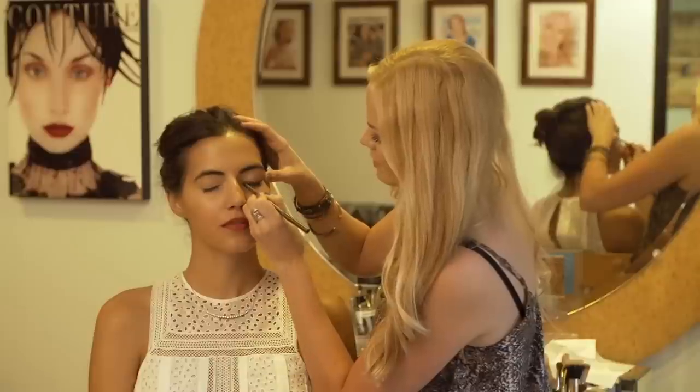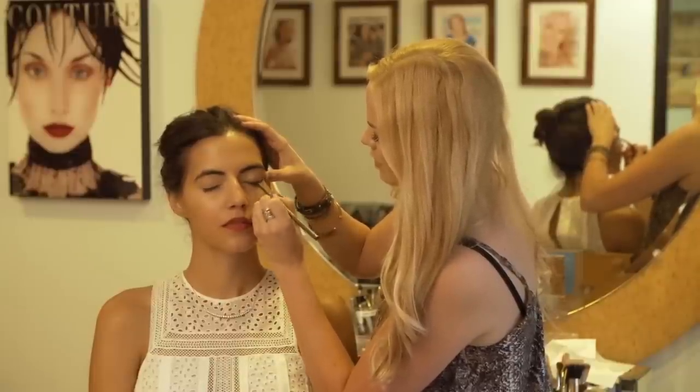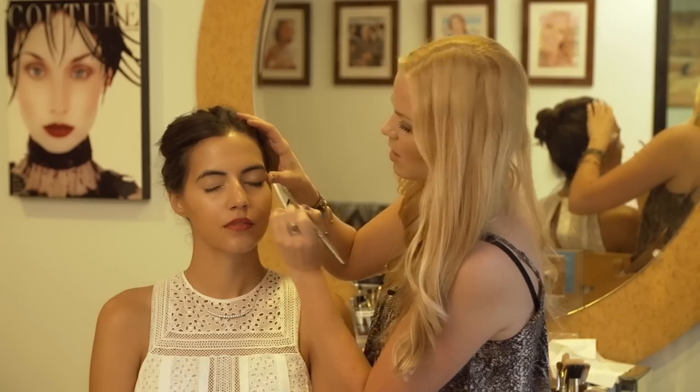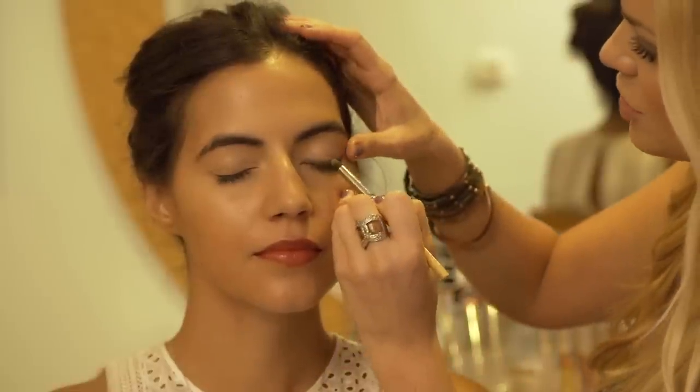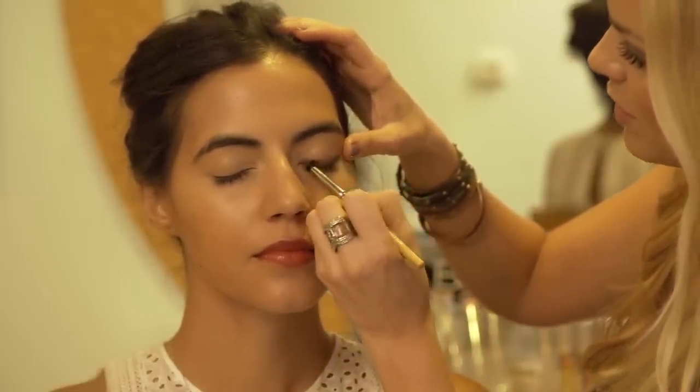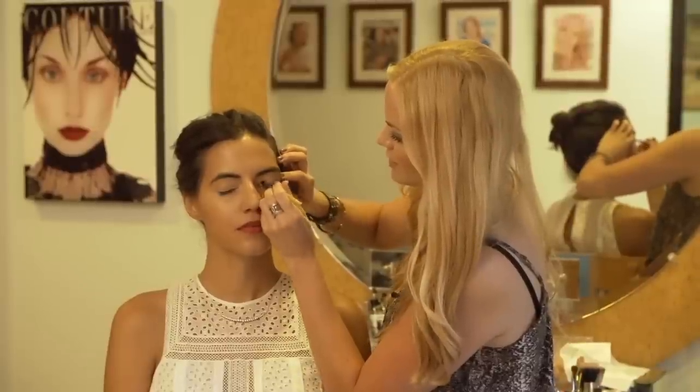The key with any eye liner is to apply an eye shadow similar in color to help seal and lock in that eye liner. Take an eye shadow brush, dip it in the eye shadow and go over it so it doesn't transfer into the crease of the eye.